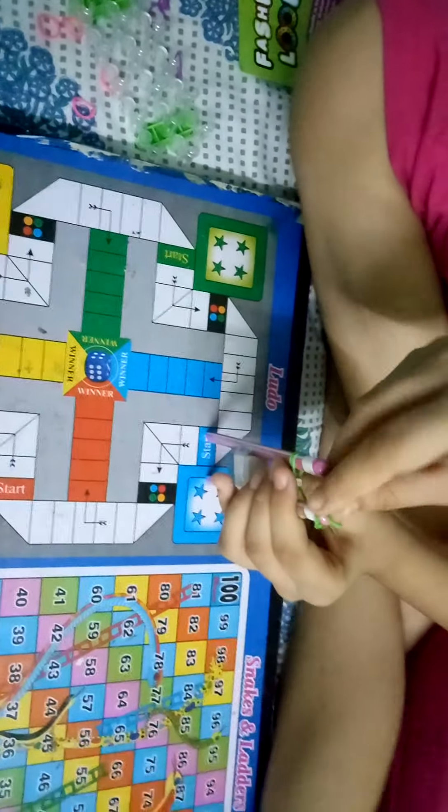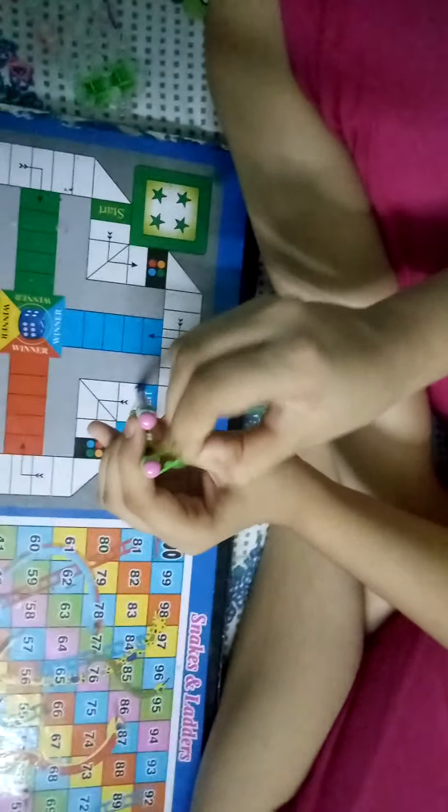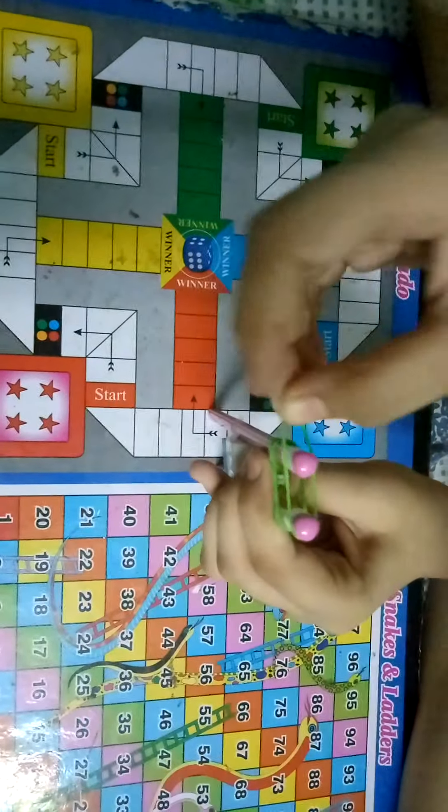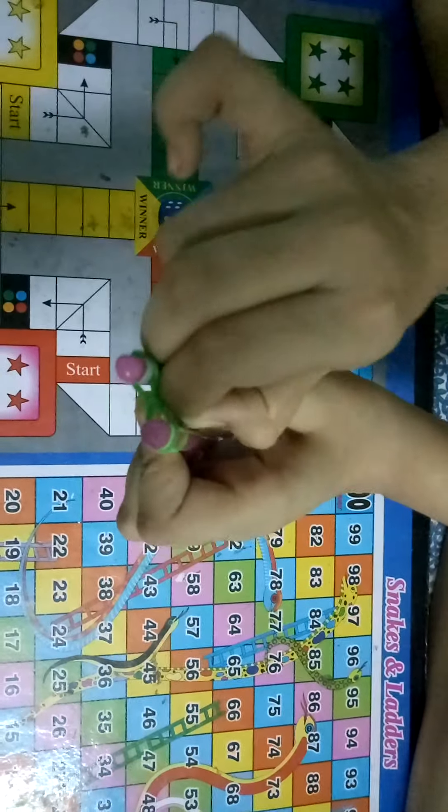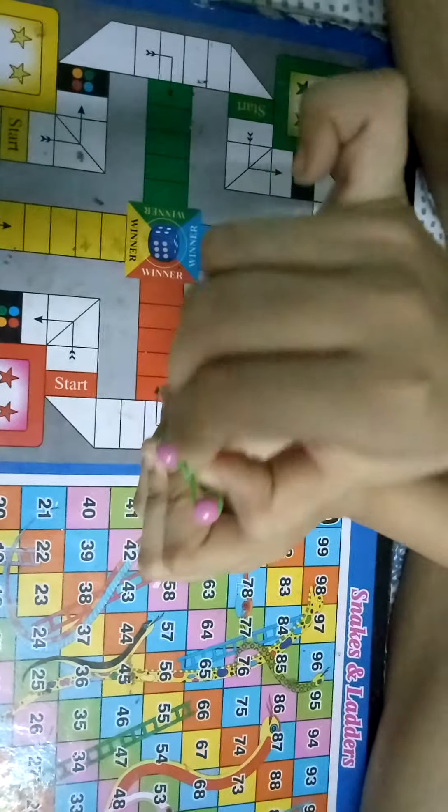Again put two rubber bands on, take the bottom one and flip it up. Then continue the same process until you are happy with your results. Now let's move on to the second one.